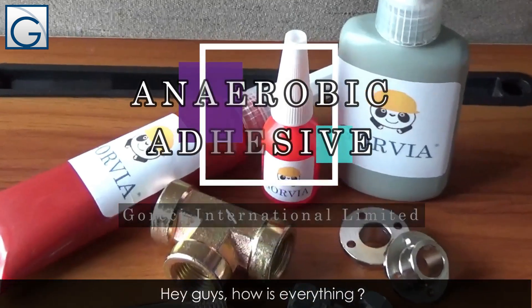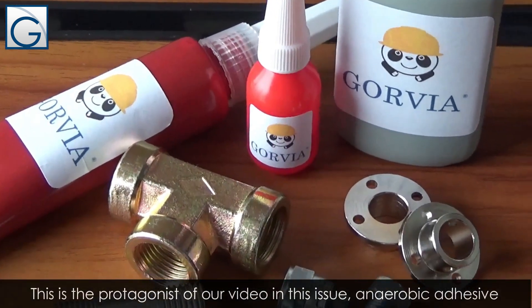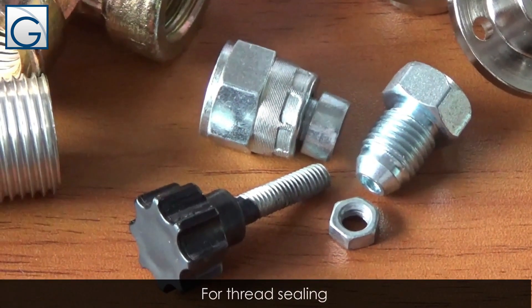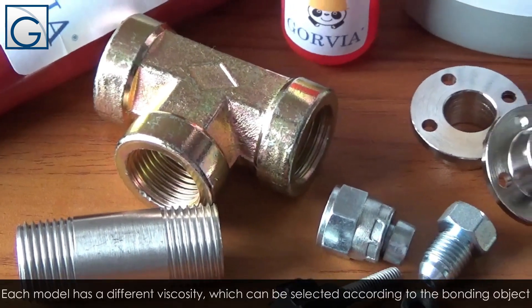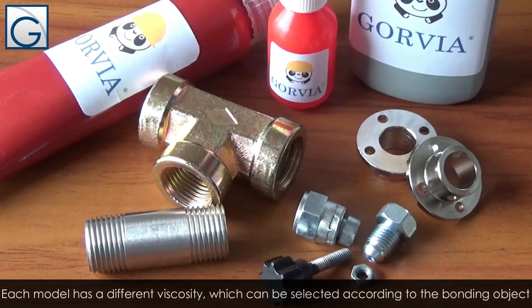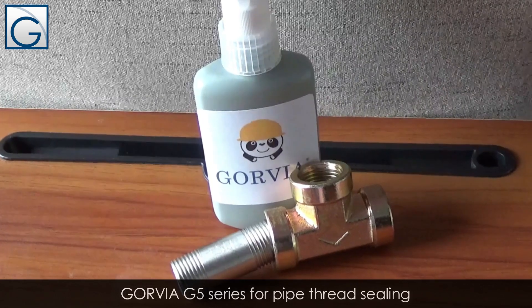Hey guys, how's everything? This is the protagonist of our video in this issue: anaerobic adhesive — full flange sealing, full thread sealing, and sealing for the pipe thread. Each model has a different viscosity, which can be selected according to the bonding object. How will the G5 series for pipe thread sealing achieve this?